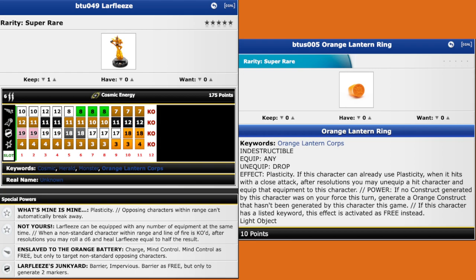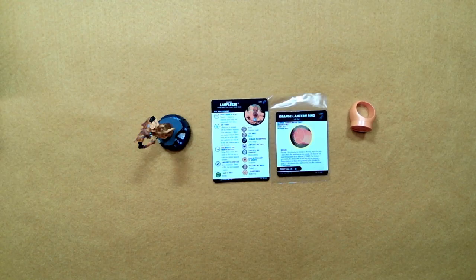So Larfleas does have plasticity, so when he hits with a close attack after resolutions he may be able to unequip a hit character and equip that equipment to this character. What's cool with Larfleas is he does have two targets so he could potentially hit two characters. Now what I don't know and it just occurred to me is it says after resolutions you may unequip a hit character — so if I hit two characters can I unequip them both? It's an interesting question I'm going to have to look into. Larfleas also has charge on his first five clicks, starting at 175 with mind control, then three clicks of just charge, and then those last three clicks are hypersonic speed hypersonic attack. So yeah that's going to be fun and I kind of wanted to put this together on a team just to see what I could do with it.